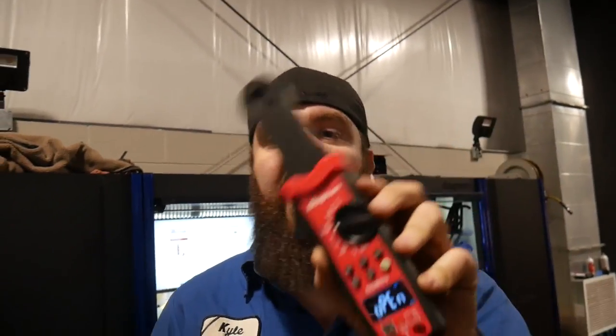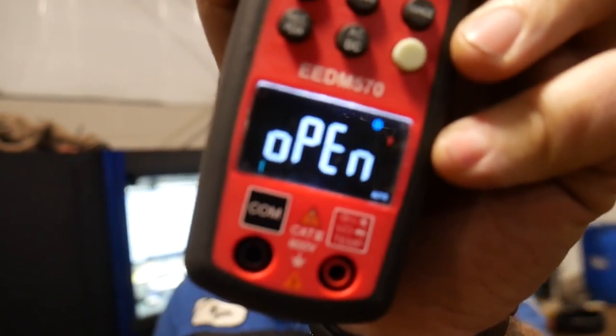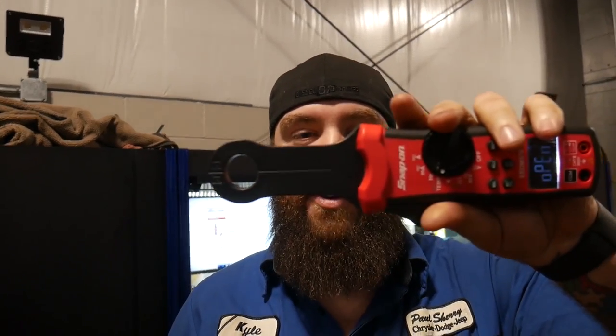So for the past couple weeks I've been trying out this — not so new, but new to me — EEDM 570 Multimeter. This thing is still a standard multimeter. It has the regular ports, does temperature, amps, milliamps, volts, everything that a regular meter would do for you. Plus it has a really nice color screen. But to boot, it has the low amp clamp on top of it.